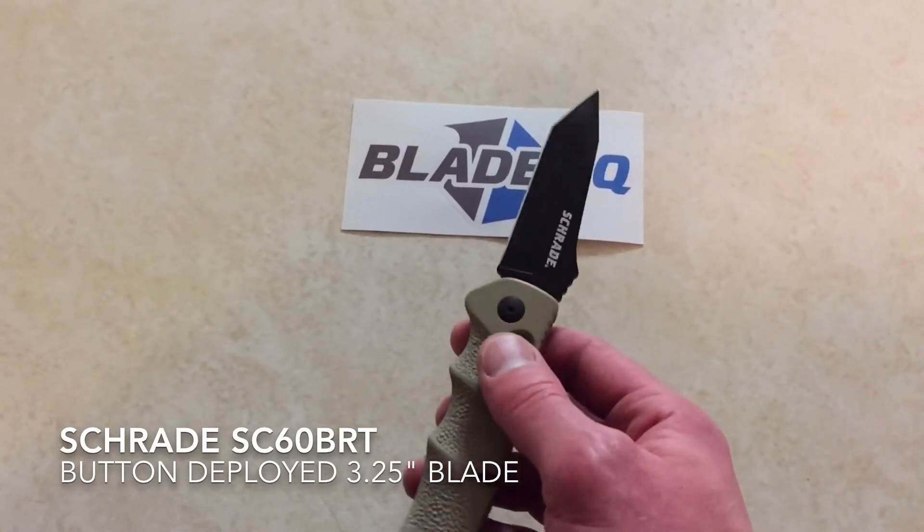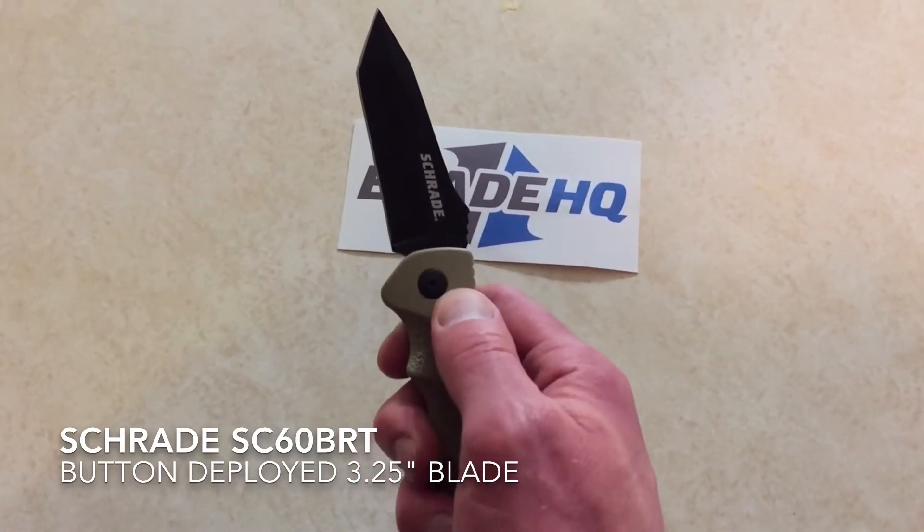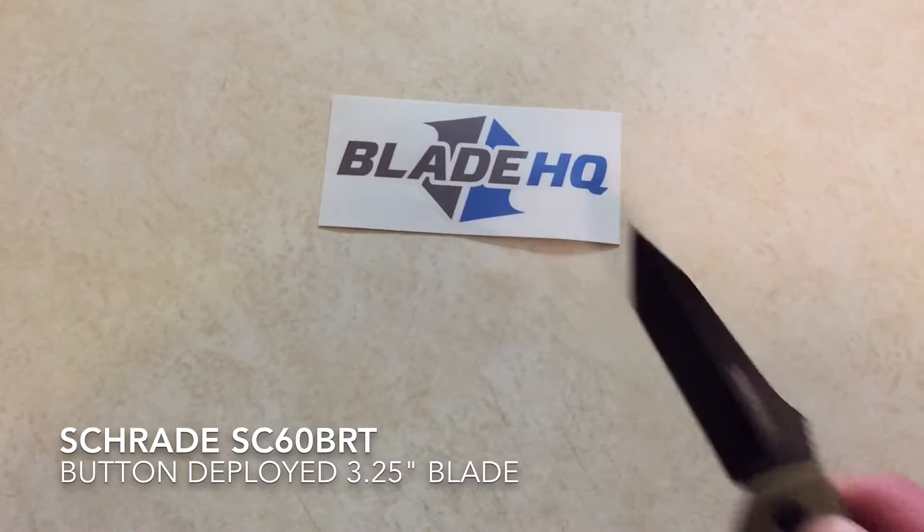There are probably better choices to defend yourself, but I like this because it comes out of the pocket one-handed. It's got a deployment button right here, and this is also the lock to release the blade.